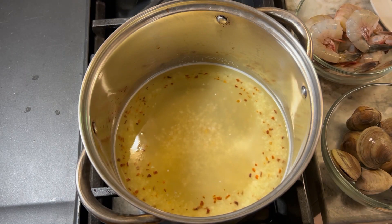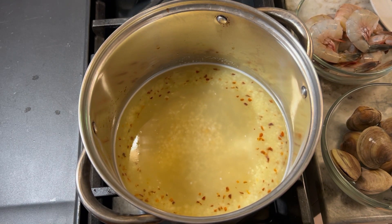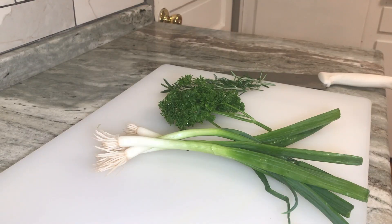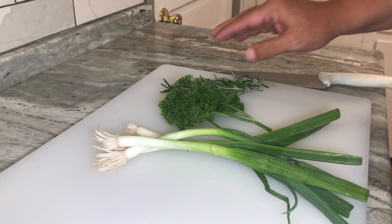The next thing I'm going to do is cut up a couple of the other ingredients we're going to need. I'm going to head over to the cutting board. Here I have a green onion, some parsley, and some rosemary.